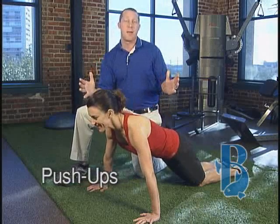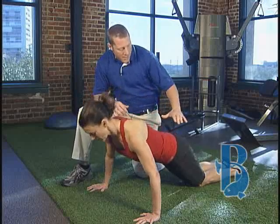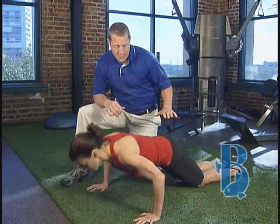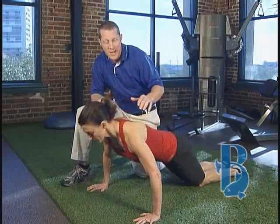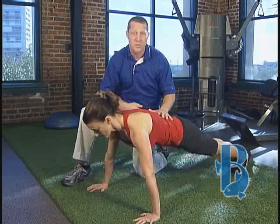Push-ups — they're an all-time great and you can do them anywhere. Tracy's gonna do two push-ups in a modified position from her knees. It's gonna work the shoulders, the chest, the triceps, and then when you're ready and strong enough, we're gonna contract the abdominals and come up to the toes.